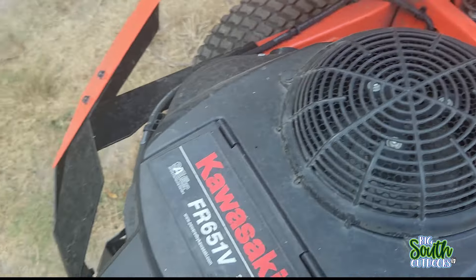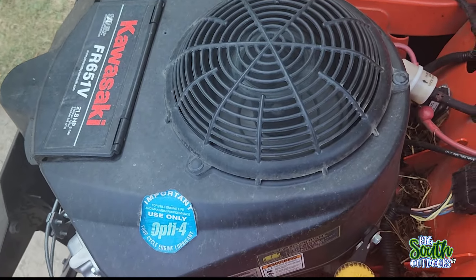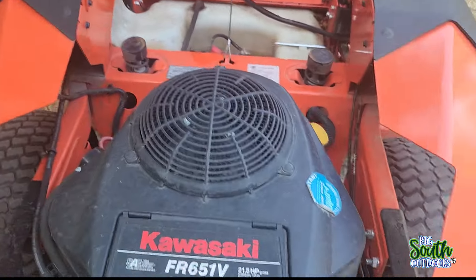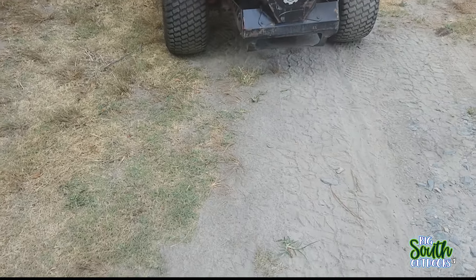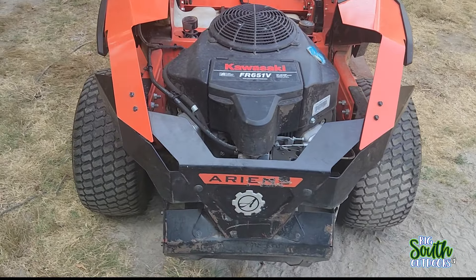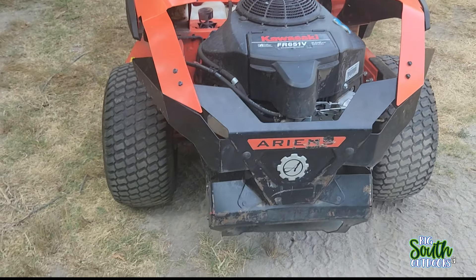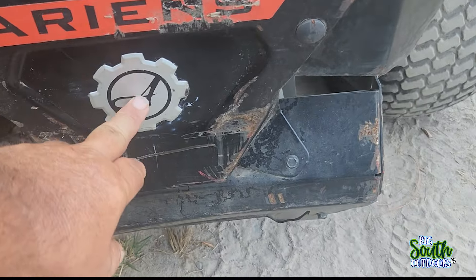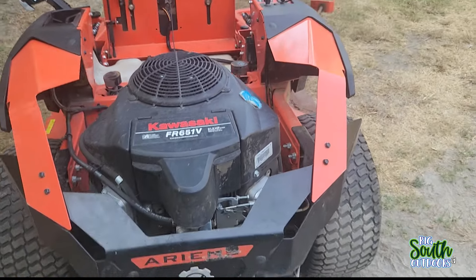The engine is a Kawasaki FR651V — it has 21 and a half horsepower. This motor runs like a champ. It has Hydrogear 2800 pumps — they run fine, they work great. And guys, if you haven't seen the ghost mower video, you need to go check that out. Nate did all the editing on that video and he knocked it out of the park — he did a phenomenal job.